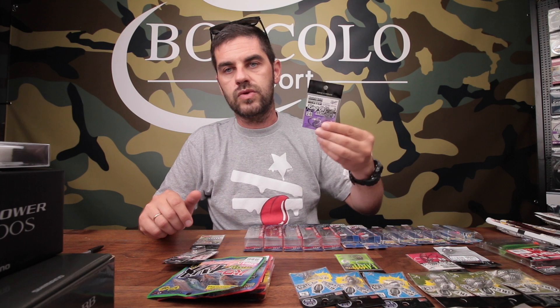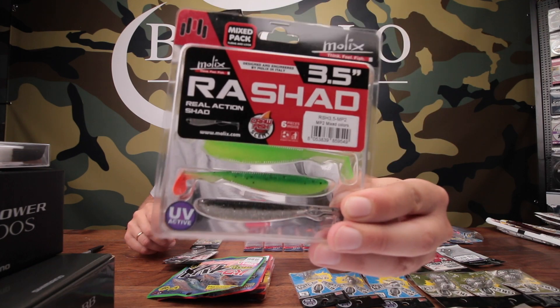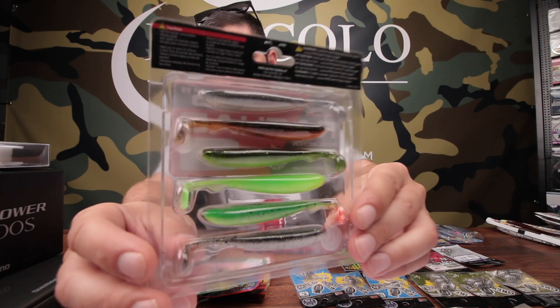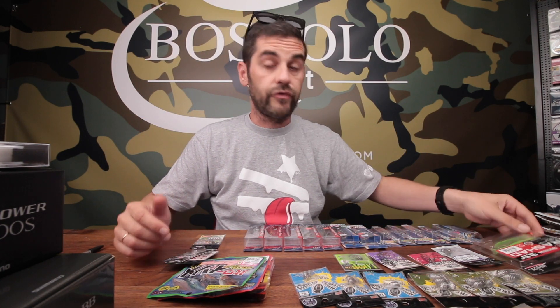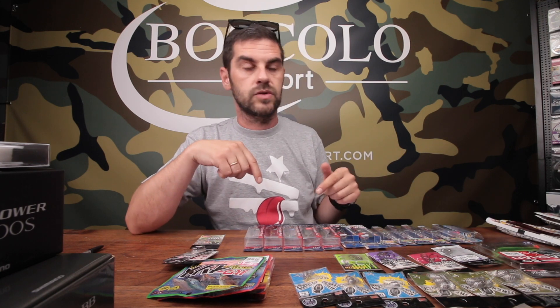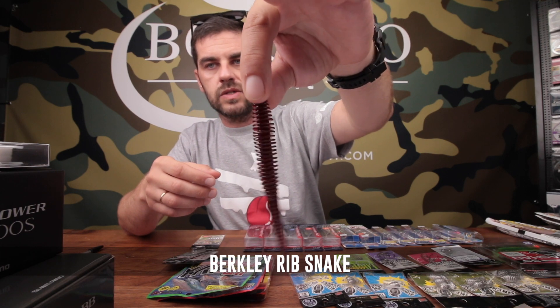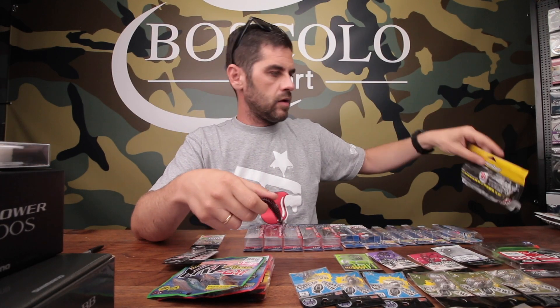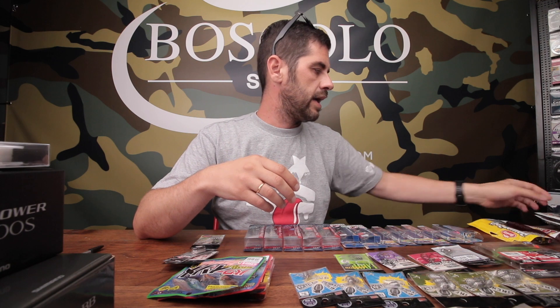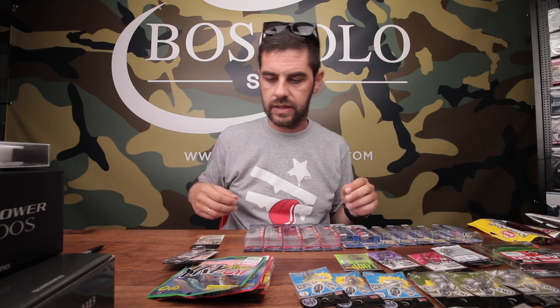Che cosa ci si innesca su questi ami offset Gika League? Praticamente qualsiasi softbait, può essere uno shad. È arrivata una nuova confezione di rashad con la selezione di colori mista, se si trova nel nostro store, i collegamenti li trovate sotto il video. Oppure ci potete innescare vermoni, creature, praticamente tutte le softbait. Molto bellina questa softbait di Berkeley, il Rib Snake. Berkeley quest'anno sta andando via a cannone ed è diventata praticamente la ditta di softbait più venduta che abbiamo, insieme a Yamamoto, Katek, eccetera.